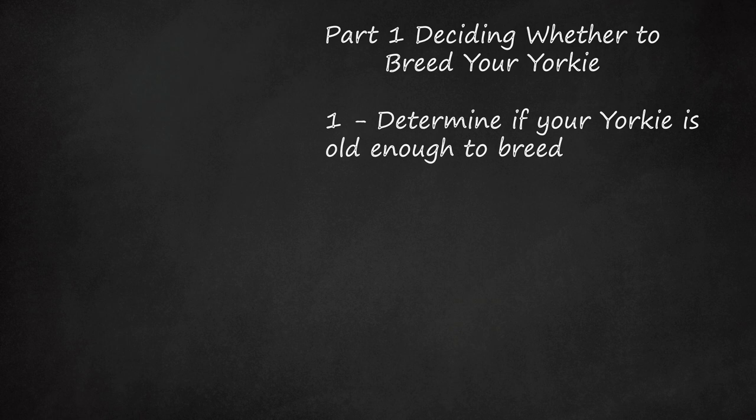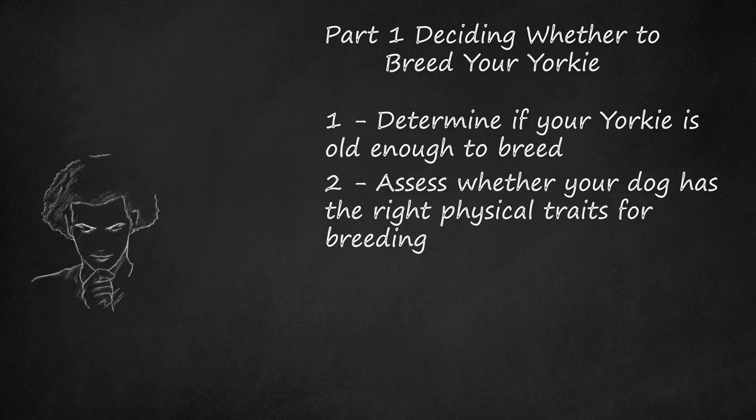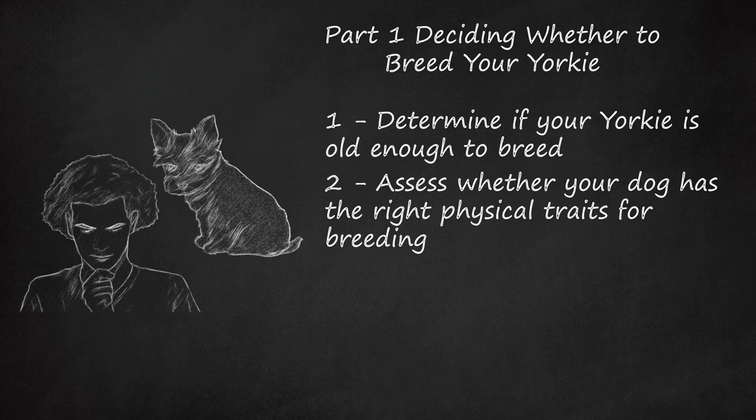Assess whether your dog has the right physical traits for breeding. Does your dog have desirable breed traits? Does it meet breed standard minimums? According to the American Kennel Club, a Yorkie should exhibit these traits: the body should be compact and well-proportioned. The head should be small and rather flat on top, the skull not too prominent or round, the muzzle not too long, with the bite neither undershot nor overshot and teeth sound. Either scissors bite or level bite is acceptable.